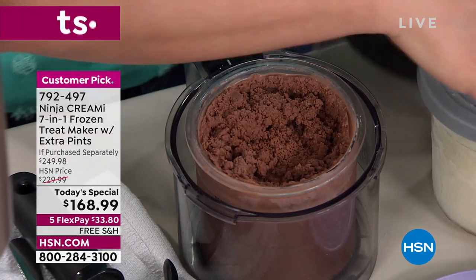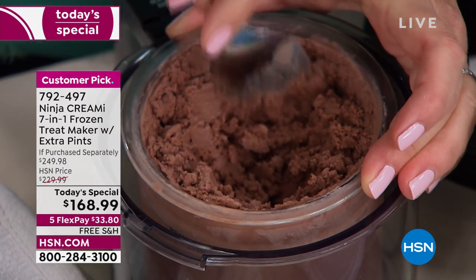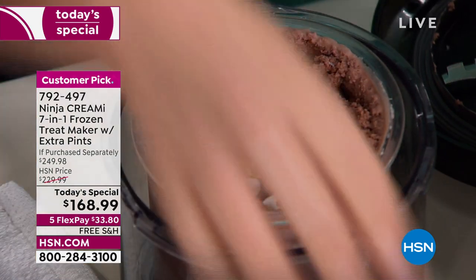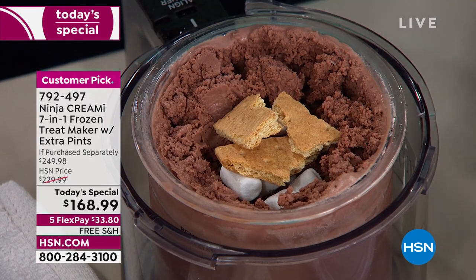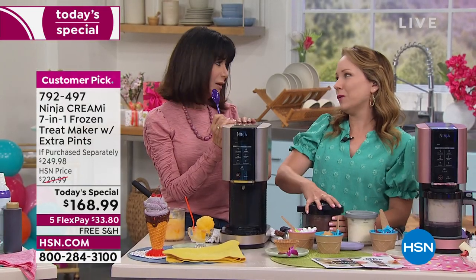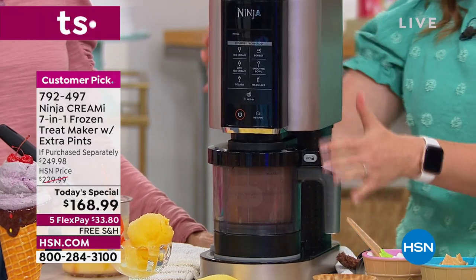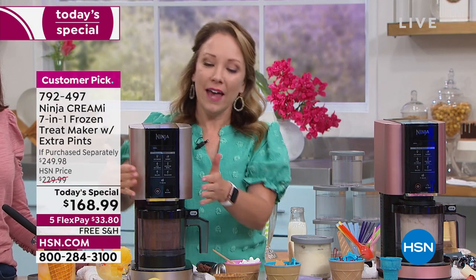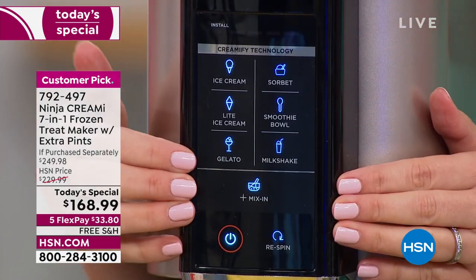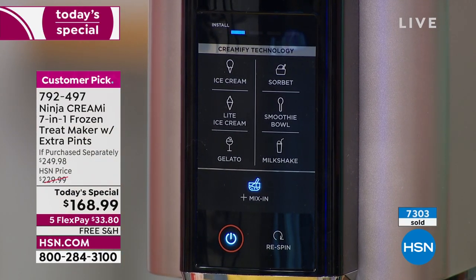Starting with some chocolate ice cream, creating a hole in the center to add mix-ins. Adding marshmallows and graham crackers to make a s'mores ice cream. You can add anything you want — whatever your favorite flavors are. I love s'mores but I don't like being by a fire in the summer heat, so s'mores ice cream is perfect. Locking it in — you hear that click, that's the safety mechanism. Hitting mix-ins for great s'mores ice cream.